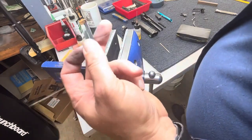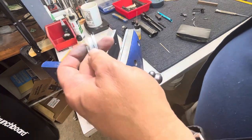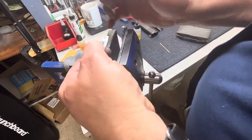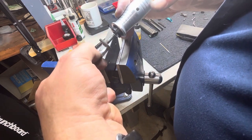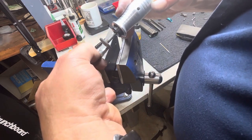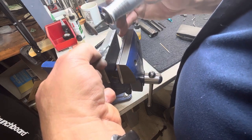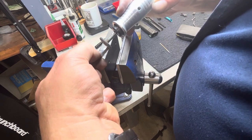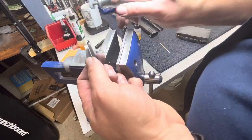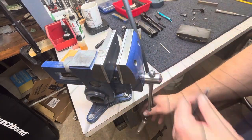You can kind of see how that looks. We'll do the same thing to this portion of the sear spring as well. Okay, that's about it for that.